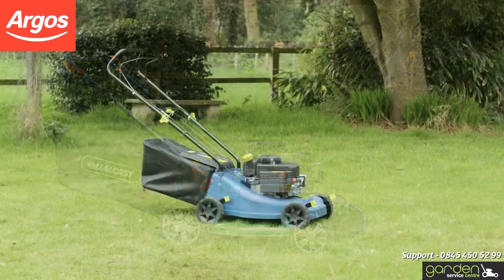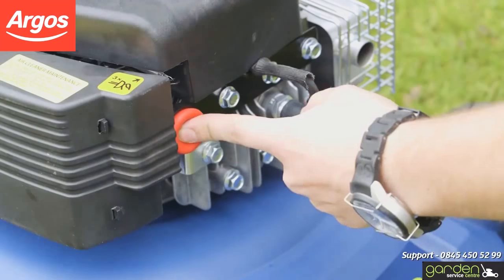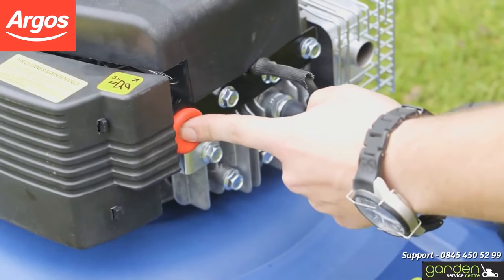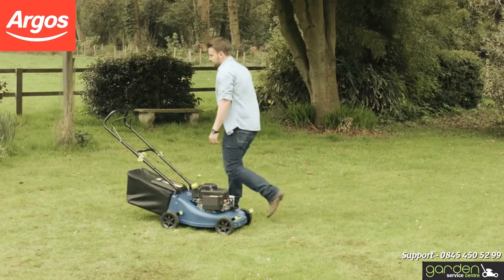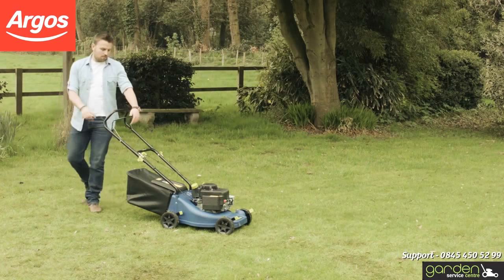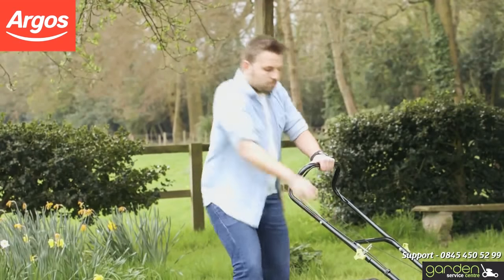Your model of mower may have a primer bulb. If it does, push this three or four times. Ensure you don't press the primer bulb too many times as this may flood the engine. If your model has a start-stop activation bar, pull the starter handle and rope from the pull cord gently until you feel resistance. Now pull quickly.